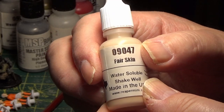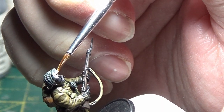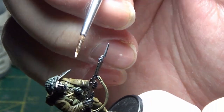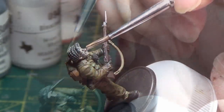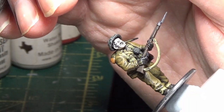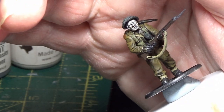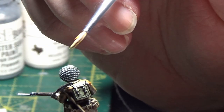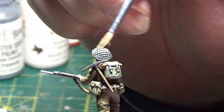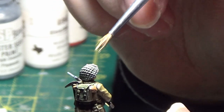The next color I'm going to be using is Fair Skin, and that's from Reaper Paints — that's for the faces. Now using Khaki again, just dry brush the netting on the helmets. There's also a chin strap as well — you can either dry brush or just paint that with Khaki too.